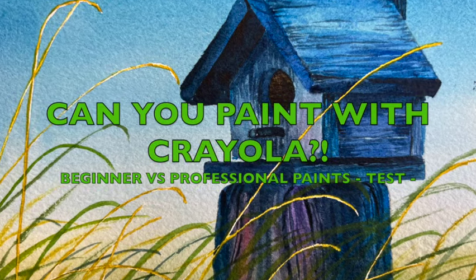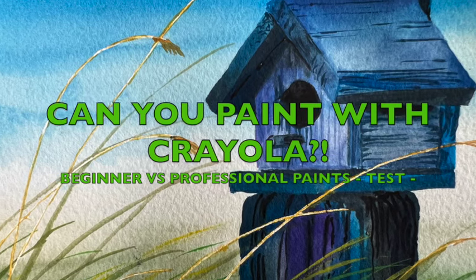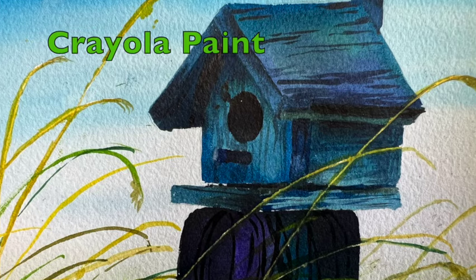I put Crayola to the ultimate test against professional and intermediate paints. You'll be shocked at the results. I was. This painting was done entirely with Crayola.